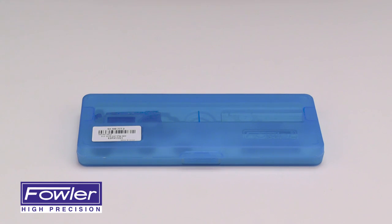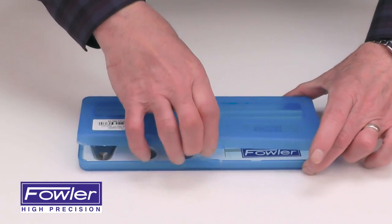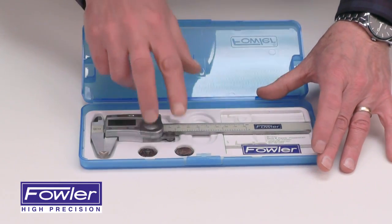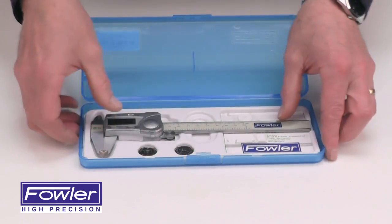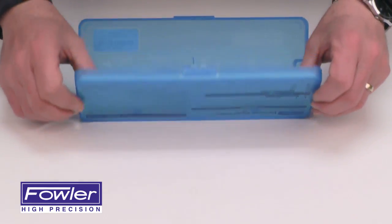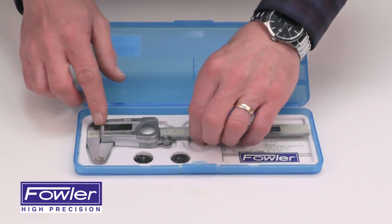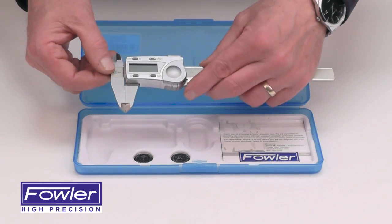The Fowler IP54 electronic caliper, supplied in a fitted case, comes with two batteries, a warranty card, and an instruction manual. Clearly visible at the bottom of the case, it is available in 6 and 12 inch models and features a thumb roll for easy adjustment.